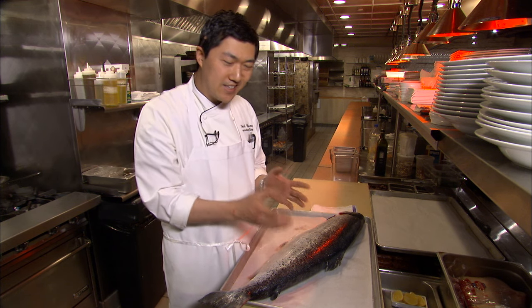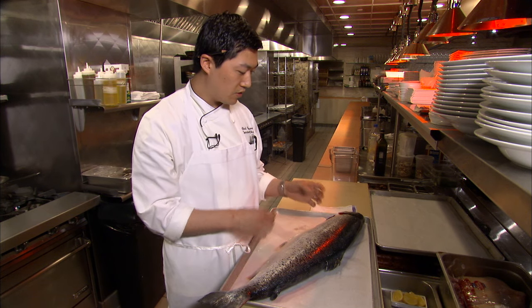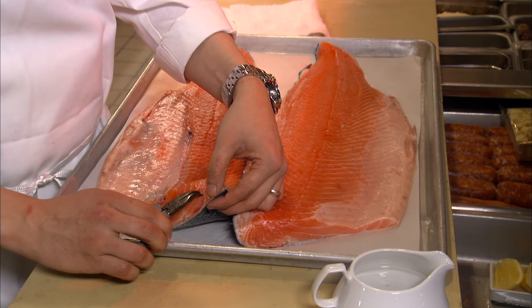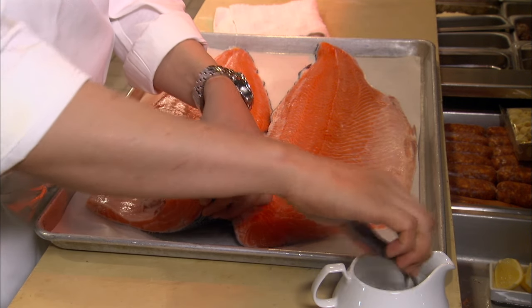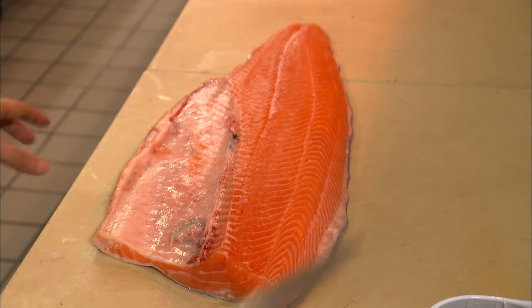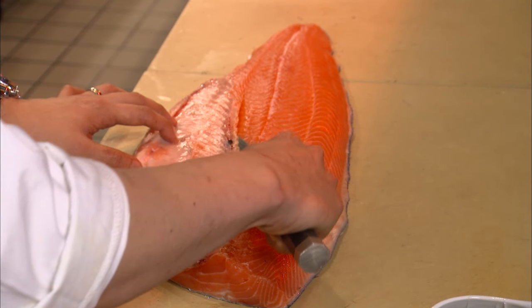Then we're going to go through and take out the pin bones. This sounds a little daunting, but it's really very simple. You can grasp them with some strong tweezers — with a clean, gentle but authoritative motion — and pull the bones from the fish toward the head.